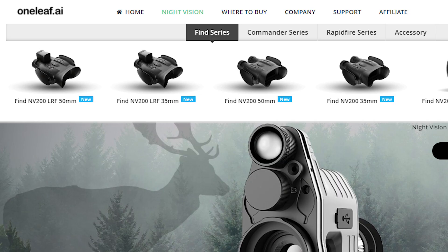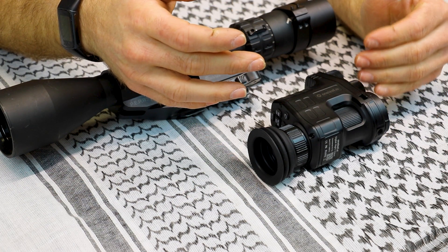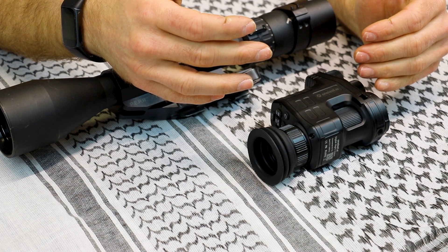In addition to the NV 100, One Leaf also offers other IR low-light devices. As mentioned, they are a Hong Kong-based company, and I know people generally have a somewhat negative view of foreign-made electronics, but I'm here to give them an honest shake. We start all of our product reviews with basic specifications. Our NV 100 Commander is a clip-on night vision system.